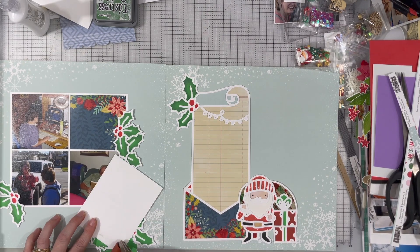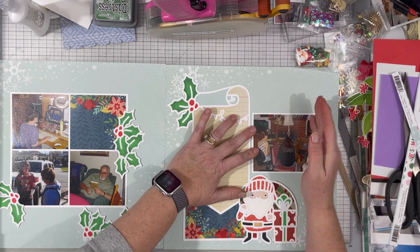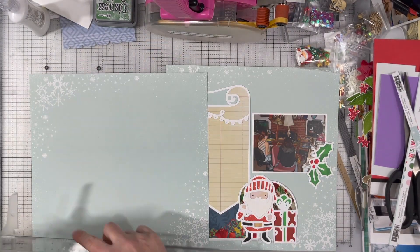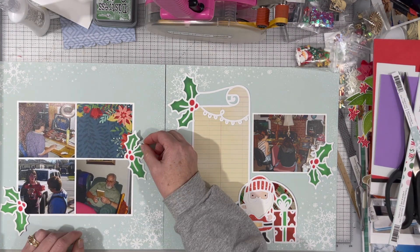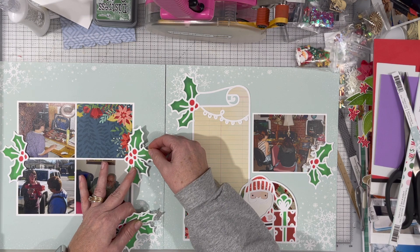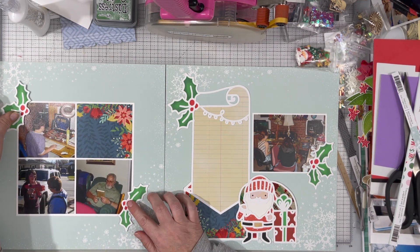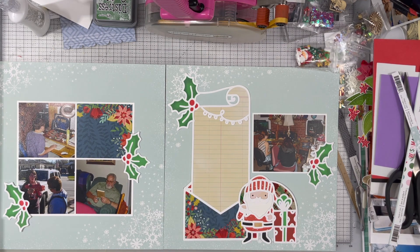I didn't want it to exactly mimic the opposite page where the diagonal is going from top left to bottom right. I wanted it to have some kind of difference — I didn't want it to be matchy-matchy, which is kind of funny because I don't have a cut file on this side other than those holly leaves. I also played with putting them directly across from each other, but then it looked like ears sticking out or ear muffs, and I did not like that. See, now that looks too matchy-matchy with the opposite page to me, so it gets changed and I go with my original plan.